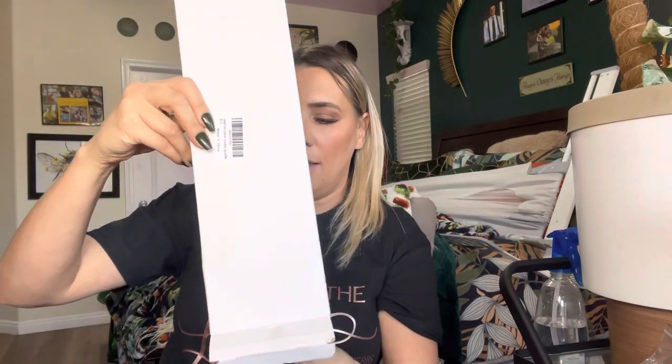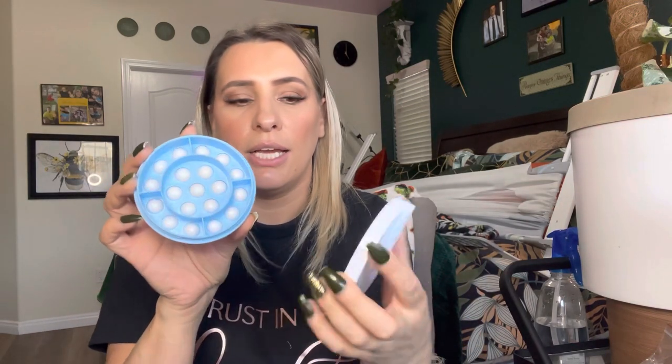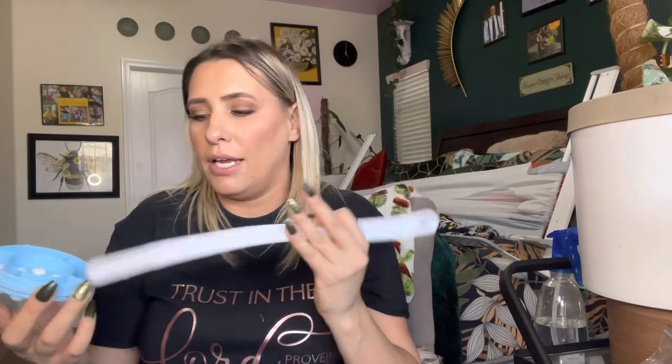So this is how it comes boxed. It has two pieces inside. This right here is where you'll actually put the lotion. You'll unscrew it on this side, put lotion in here, screw it back on, and then slide this part onto that.